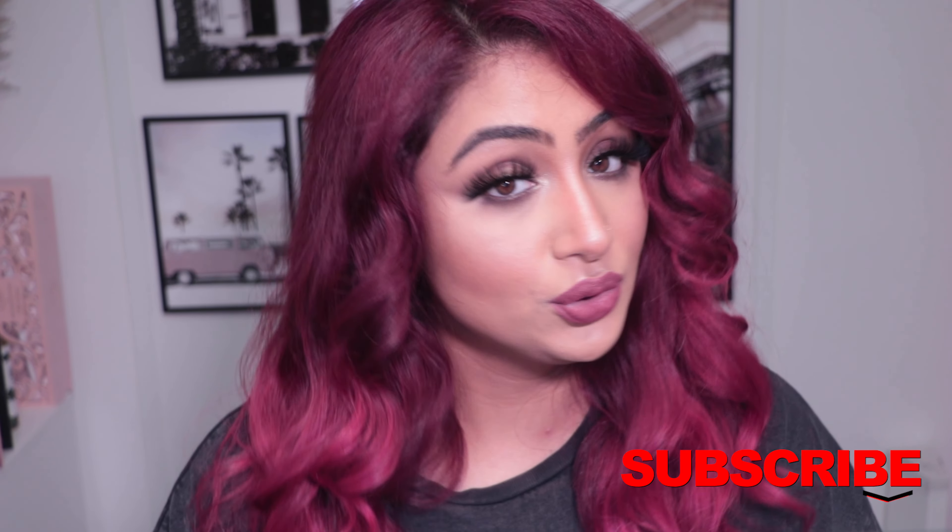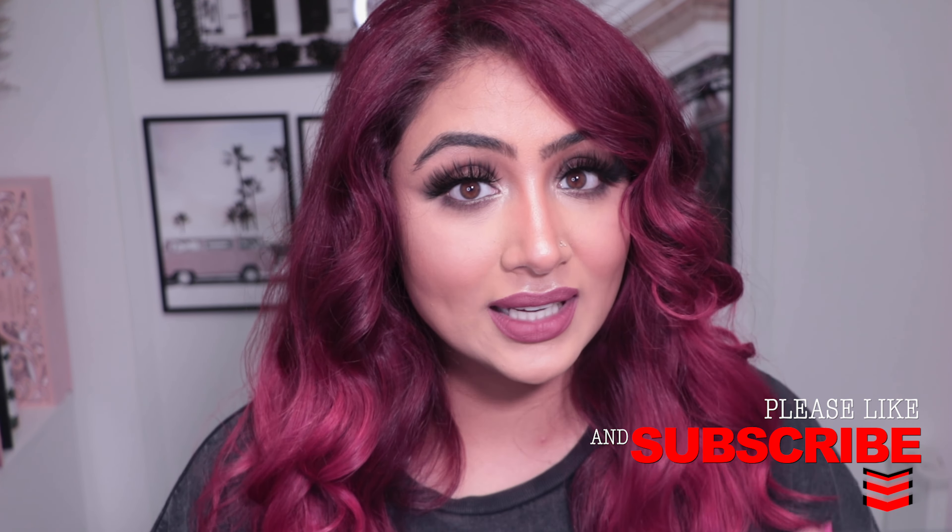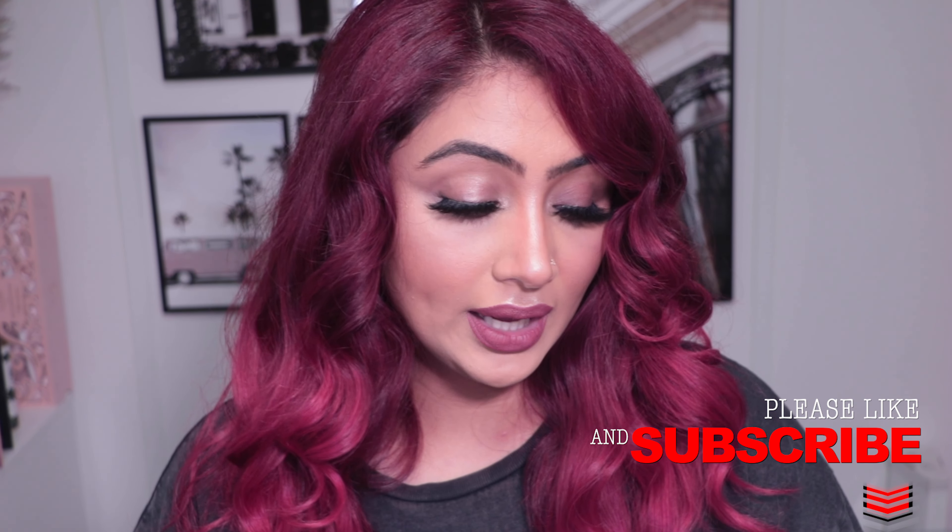I'll show you guys what I use, what to use, what not to use, what to avoid, and teach you exactly why you do the things you do. If you have color correcting needs that don't match mine, I'll teach you how to color correct for your specific needs by teaching you about the color wheel.